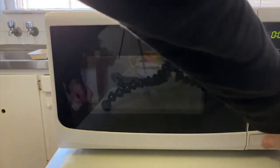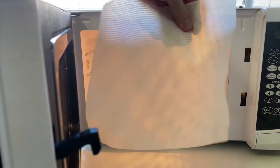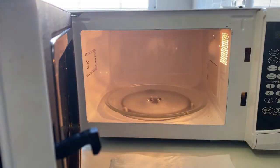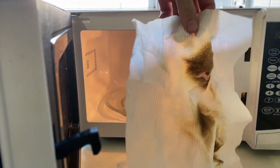As expected, five minutes in, nothing really happened to the paper at all. It's warm but I can touch it. There are no scorch marks or anything on it. Compare that to the one that was scrunched up — you can see a big difference.